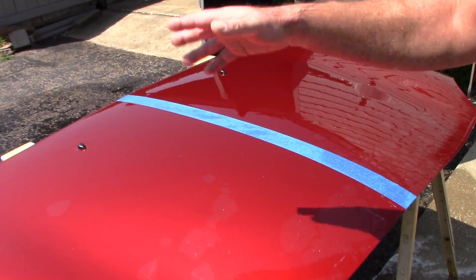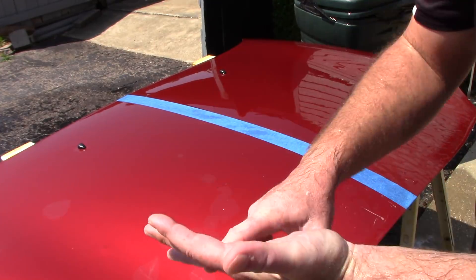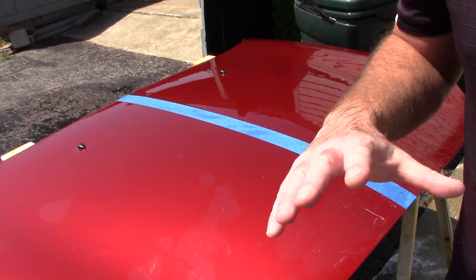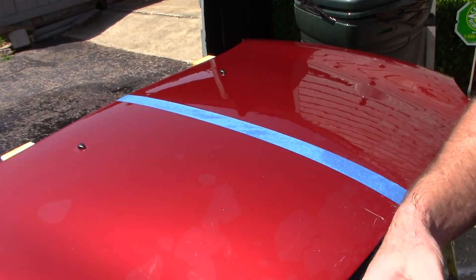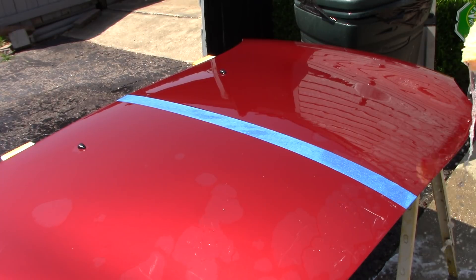I'm also not going to disclose what soap it is. Because it opens the door to 'Scott, you're an idiot, you've got to use this one, not that one.' I've tested them all. Some are a little bit better than others. This one I actually like, but let me go ahead and wash this panel with SiO2 soap.